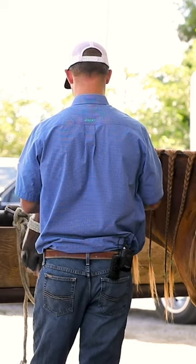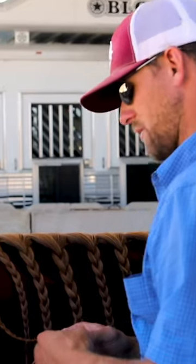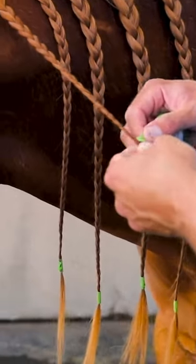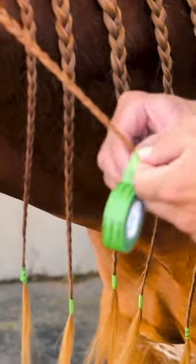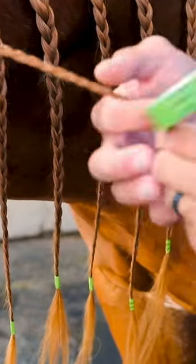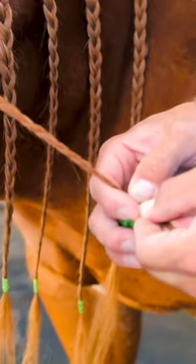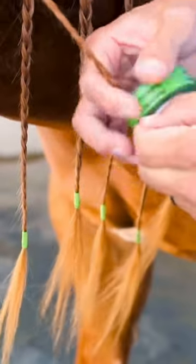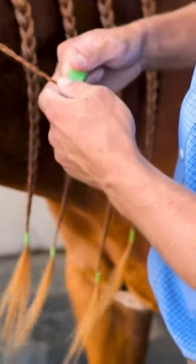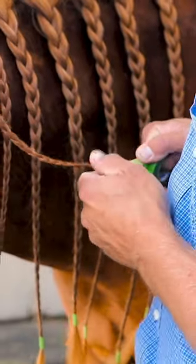Let me show you this Biomane braiding tape. Best part about it, it says Biomane on it. Use it just like you do your electrical tape. Start your first turn. I like to give it a little tug. Make sure it's tight. Pinch it. Break it.